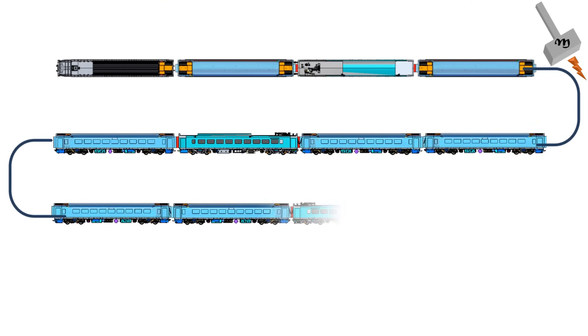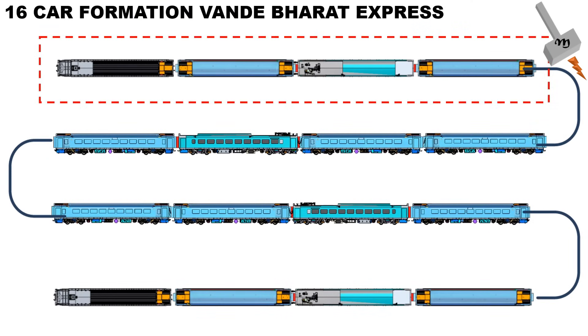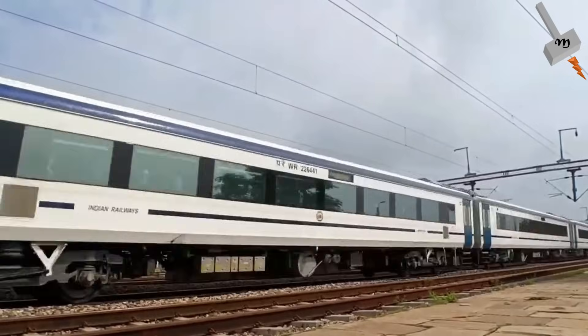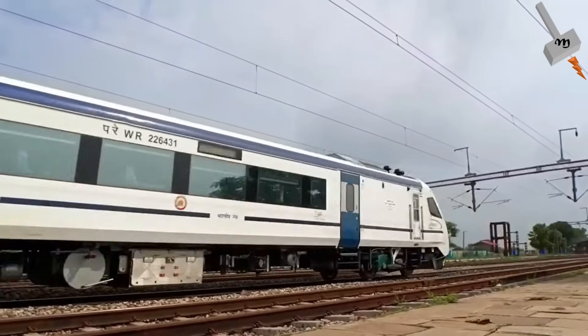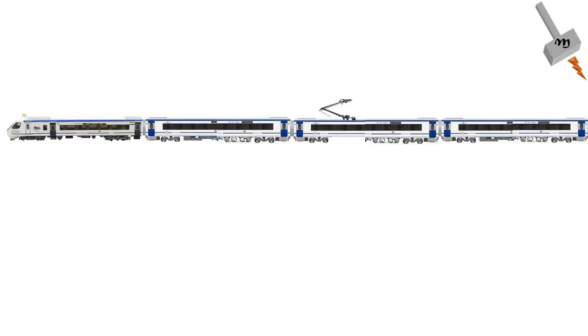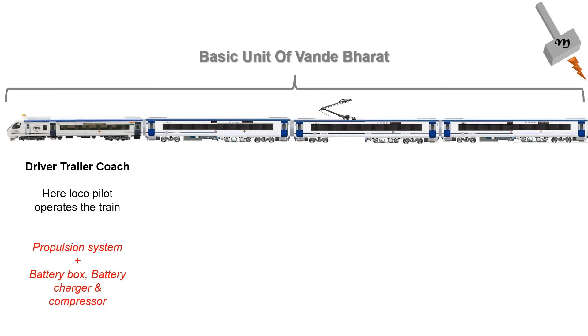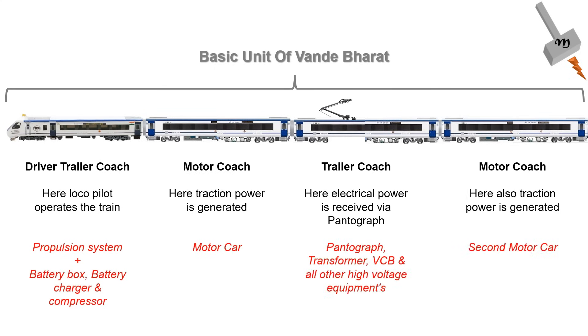The 16-car formation has four basic units, which is a train by itself, since it has pantograph, traction transformer, propulsion system, traction system, HVAC, etc. If we dig deeper, a basic unit has four coaches: the first being the driving car, then the motor car, then the trailer car, and the last one is a motor car.